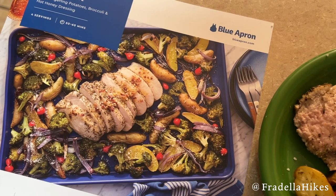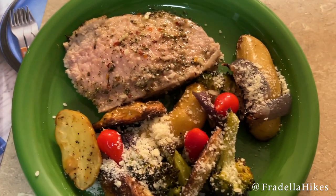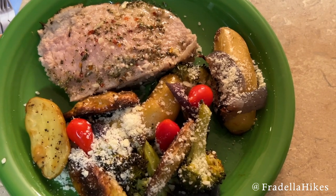Here is the photo challenge and another delicious meal. Super easy, super delicious, and we loved it. As always, thank you so much for watching and please subscribe.